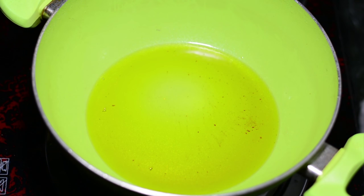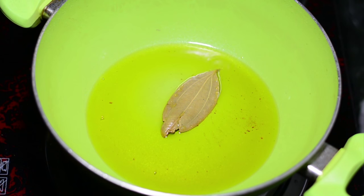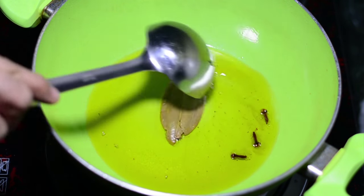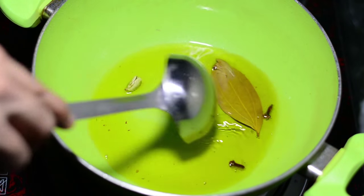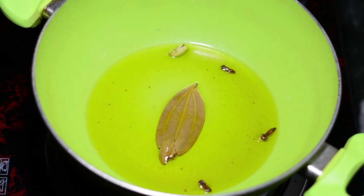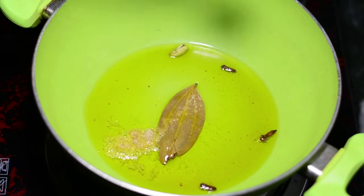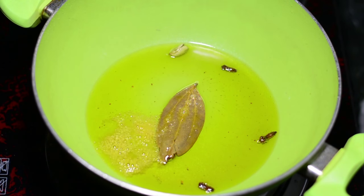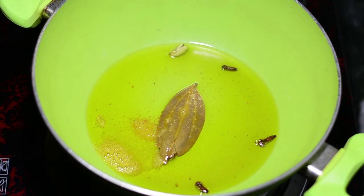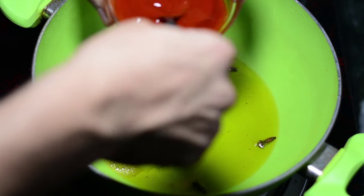In the same kadai, remove the excess oil keeping just four tablespoons, then add one bay leaf, four cloves, and one crushed green cardamom. Remember we are cooking at a very low flame because we don't want to burn our spices. Follow by adding a quarter teaspoon of hing or asafoetida and the Kashmiri red chilli powder that you had mixed with half a cup of water in the beginning.